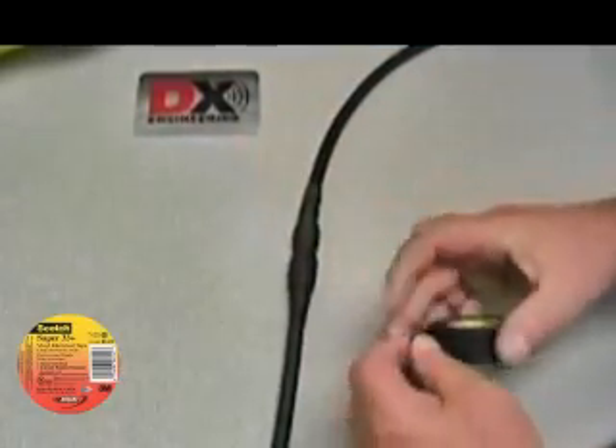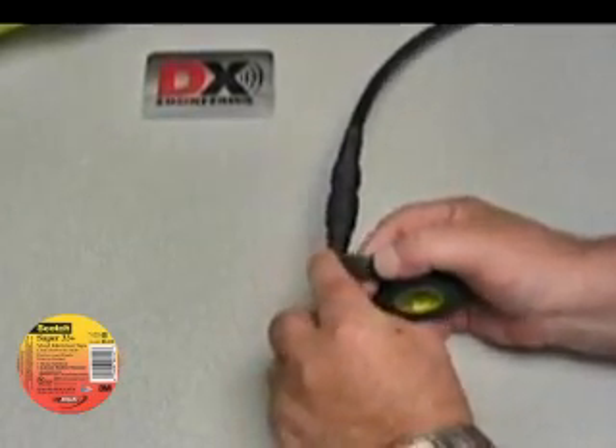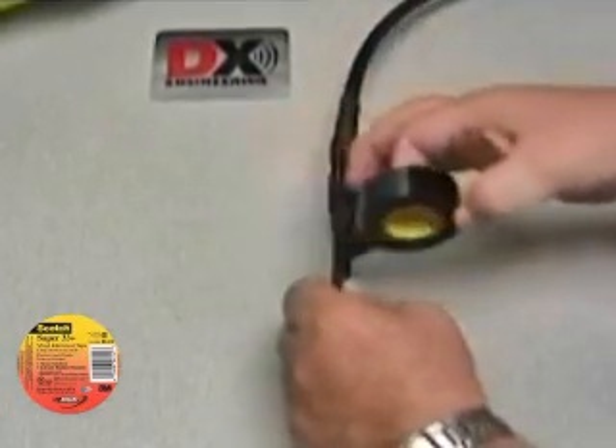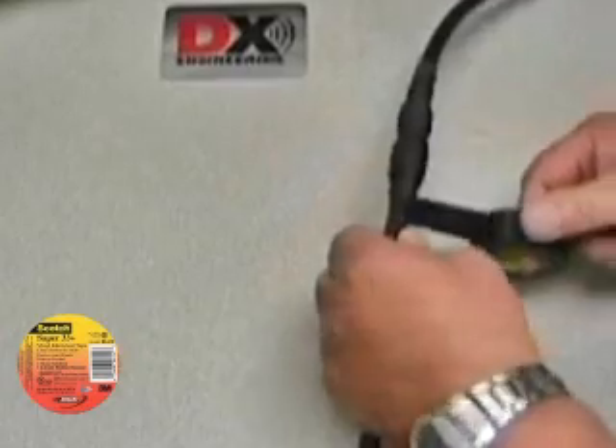To protect the Temflex from UV damage, overwrap it using the Super 33 Plus electrical tape. You want to wrap starting just before the Temflex to just after the Temflex, overlapping the tape by about 25 to 50%.